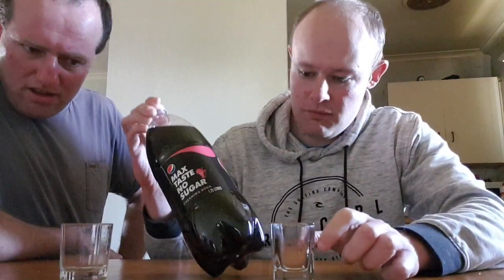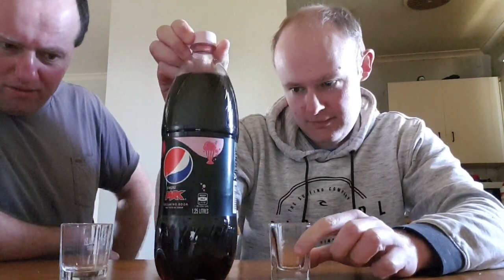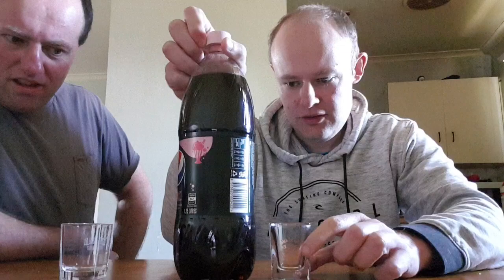Hello everyone, this is Roy at 5 Live, and Roger of the Pirate — I like what Cream of Pirate is, I should say. Today we're going to do a review of Pepsi Max with Creaming Soda. Pepsi Max, no sugar, with Creaming Soda. Pepsi Max, there's no sugar.